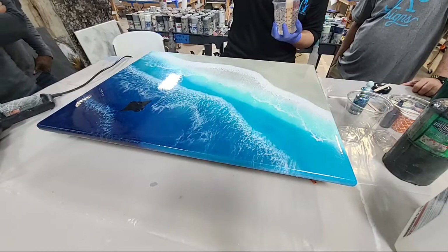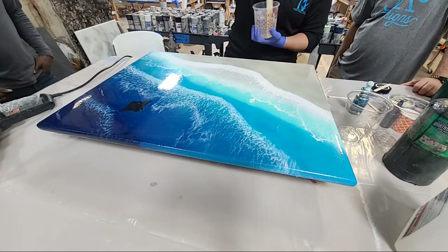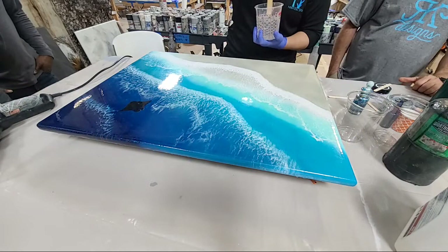One important note: she did sand in between these layers. You always want to sand when you're doing your second layer of epoxy so it has something to stick to. She already did that.